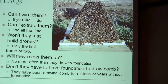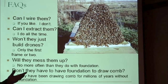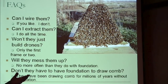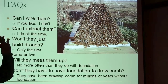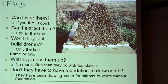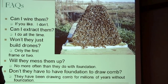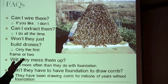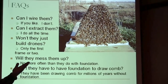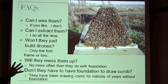Typical questions I get about foundationless: can I wire them? You can. I don't, because the wires always seem to be in my way. I run all mediums, which probably helps because they're only six and a quarter inches deep instead of nine and a quarter inches deep, so I don't have as much comb to support before it hits the bottom. But I know people who are doing deeps foundationless and not wiring, so I can't say it can't be done.